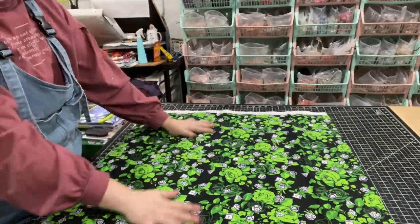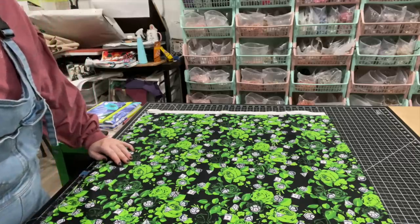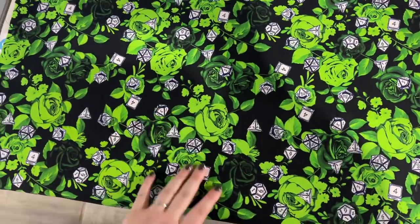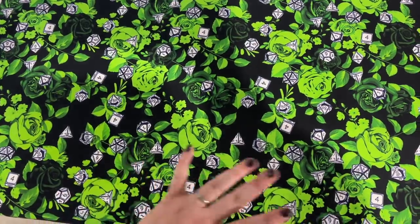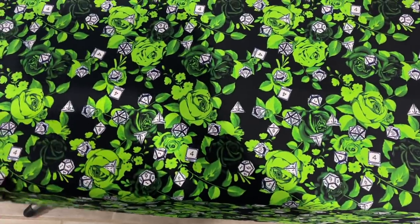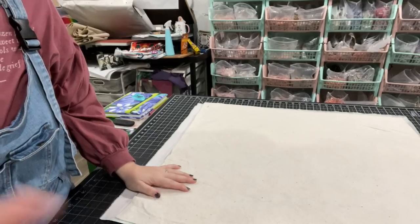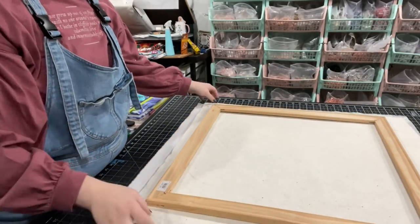I'm going to run this over to my ironing board to iron — there's a couple of wrinkles and I know I could stretch them out but I'd rather just iron them. As I was ironing, I was thinking that if you have a Silhouette or a Scan N Cut or something like that, you could cut out heat transfer vinyl to iron on and put some fun quote or saying on it. So many possibilities! I've got it nicely ironed and I'm kind of laying this in the center.